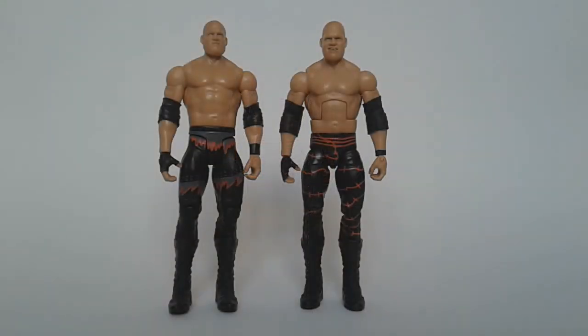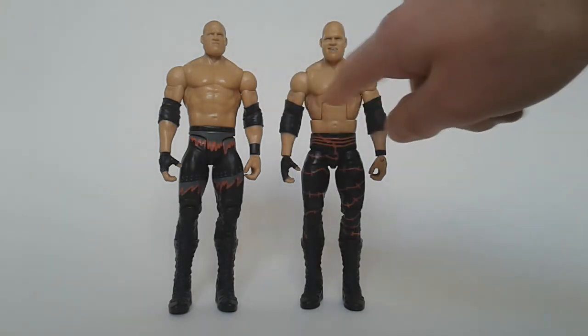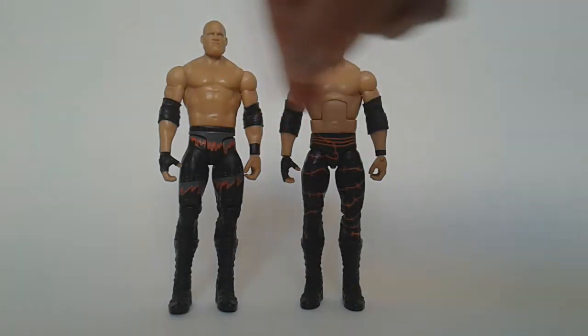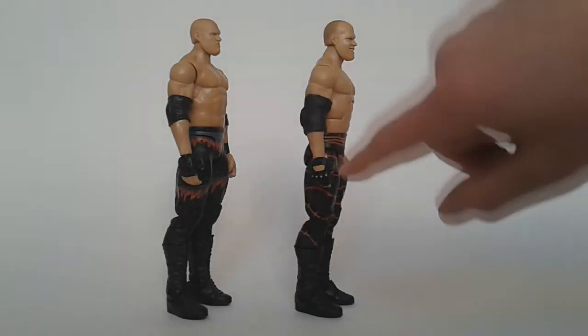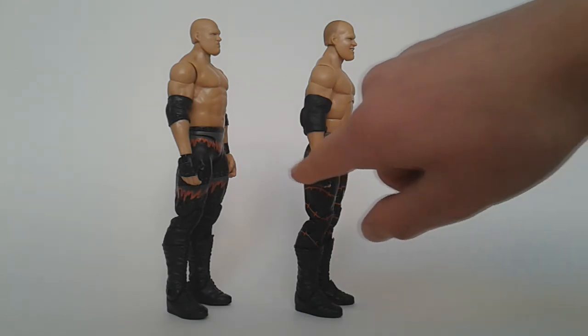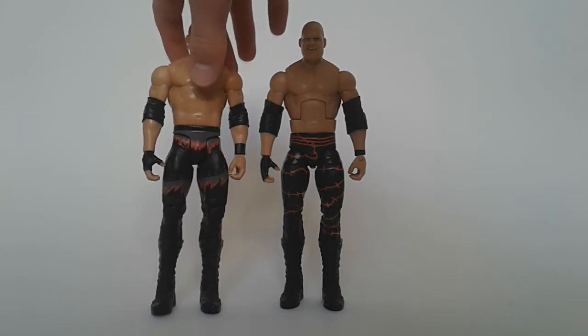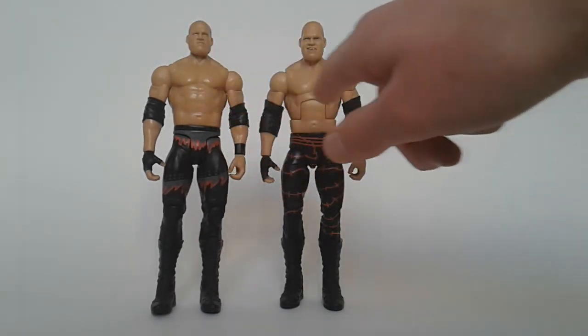Here's our first comparison — this is basic Series 8 Kane next to the Elite Series 4 Kane. This one has a different head, and this one has medium-sized elbow pads while this one has bigger elbow pads, which is more accurate in my opinion. This one doesn't have the detail on the side of the glove like this one does — the holes and whatnot. And of course the tight designs are different; this is later in Kane's career while this is a bit earlier.